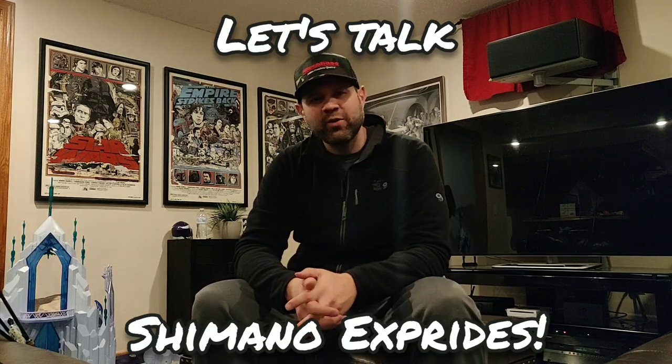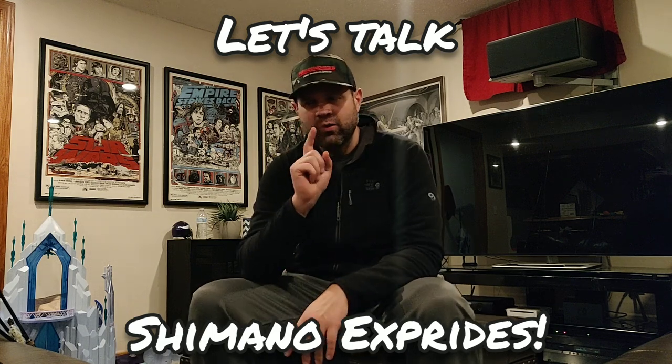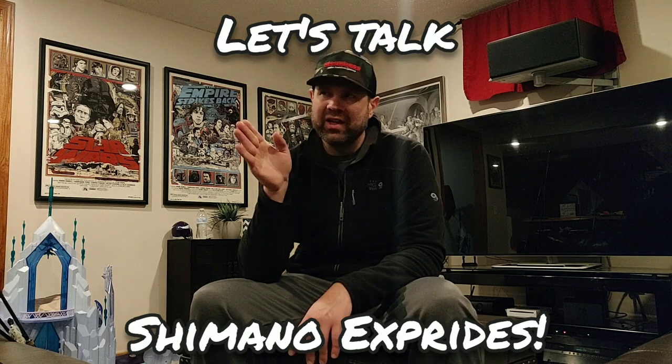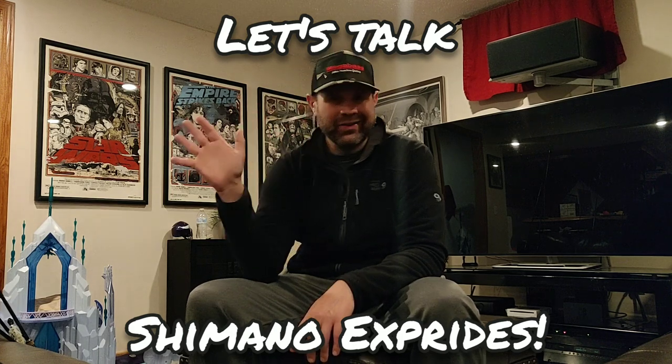What's up everybody, Brian back again with another video on rods and reels. Today we're going to talk about one brand, one type of rod — the Shimano X-Pride. It's late in the season, it's Black Friday, and I fished an entire summer on these particular Shimano X-Pride rods. I'm going to walk through them and talk about them in detail.